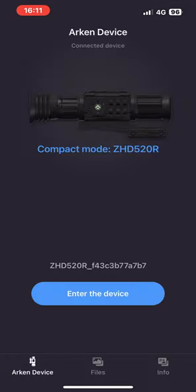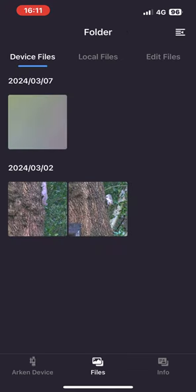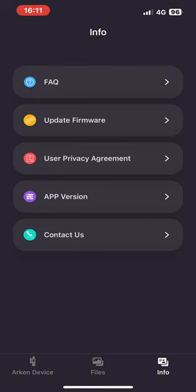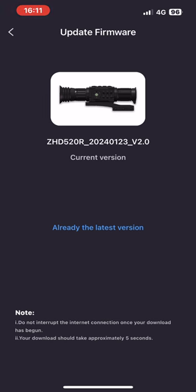This is where you've entered the device and you can actually watch what you're aiming at on your phone. If you click on 'Files,' this is where you can download from the Zulus onto your phone and share them on social media. Then 'Info' is where you'll find the firmware updates.